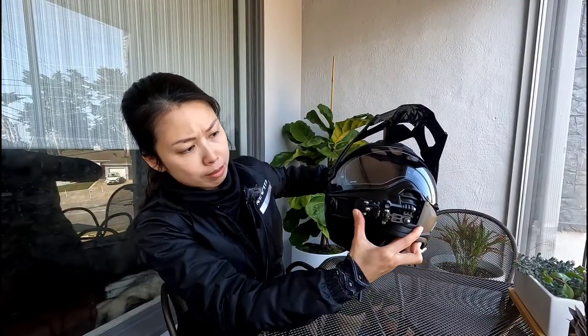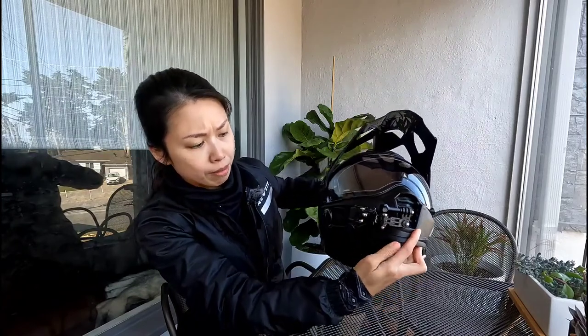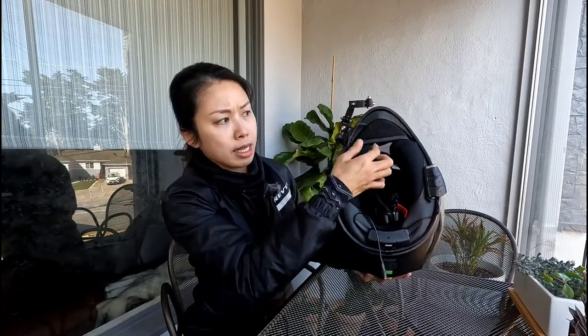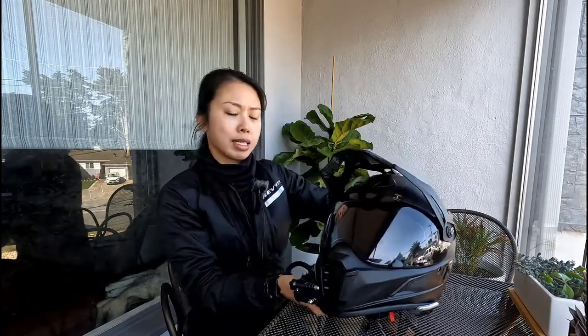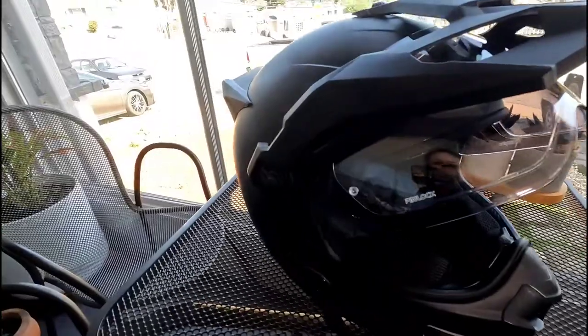I also had to buy a new setup for the vlogging and GoPro filming. This is all new stuff. My microphone is inside, just velcroed under the chin of this helmet — I don't think you guys can see it because it's really dark in there. Where it says JBL, that's actually my microphone, and over here is the Cardo microphone, so there are three of them in there.